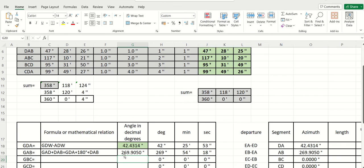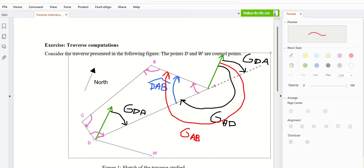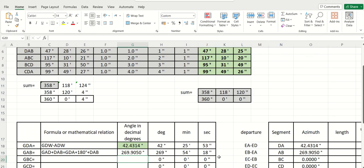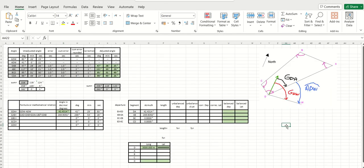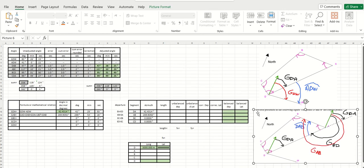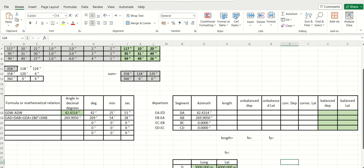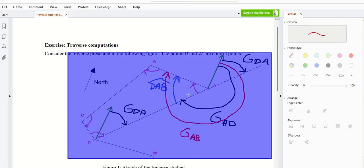I will take a snapshot and save it here with the other figures, so when you come back to this you remember what we did. This is the second angle we needed to calculate. We have already calculated it. So we continue to the next azimuth calculation.